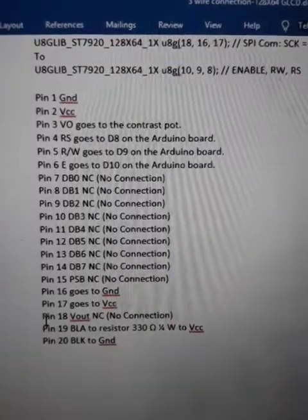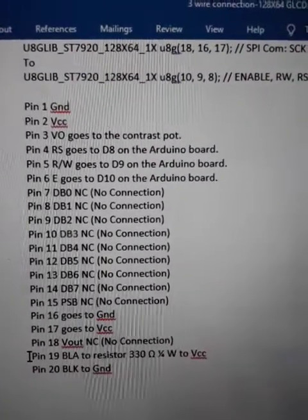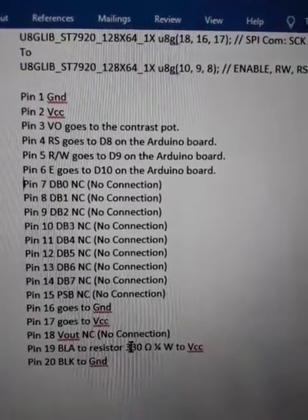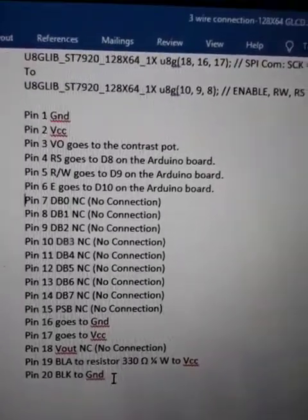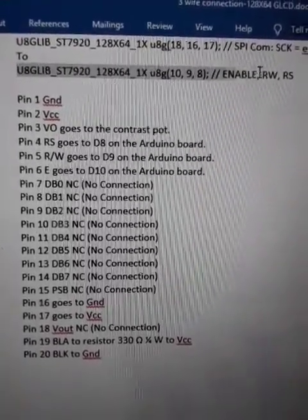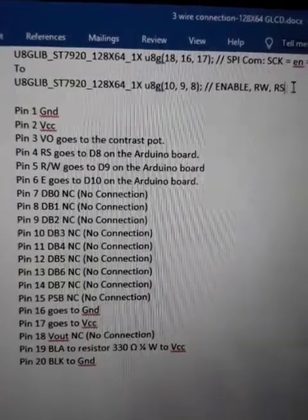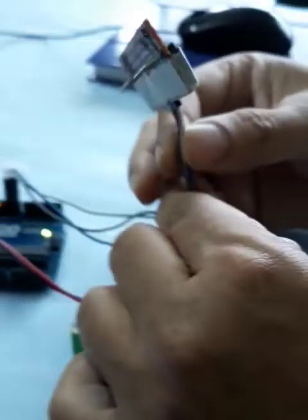Pin 16 is ground, pin 17 is 5 volt, pin 18 is left out, pin 19 is connected to 5 volt through a 330 ohm resistor, and pin 20 is connected to ground. This is the connection we're going to use, and this is the library line we're going to include in our Arduino code.